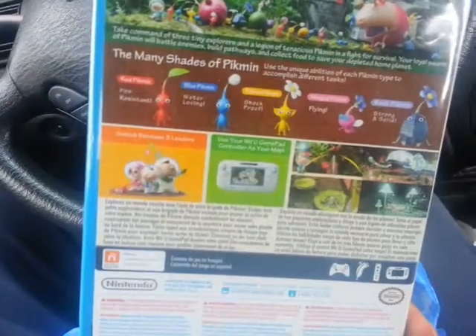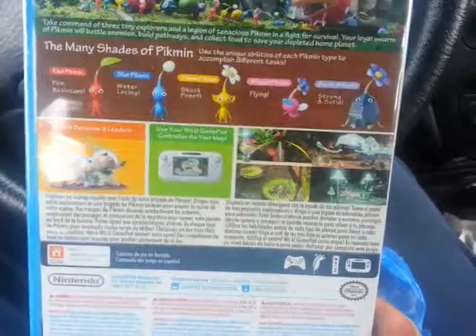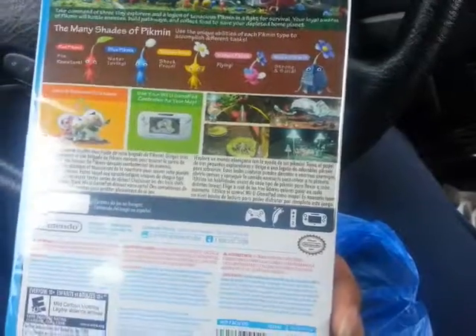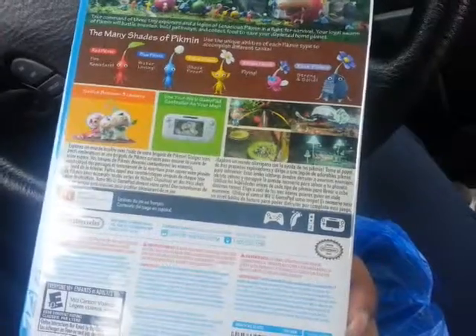As you can see, you got the red Pikmin, the blue, the yellow, then you got the flying Pikmin which is new, and the rock Pikmin which is also new.